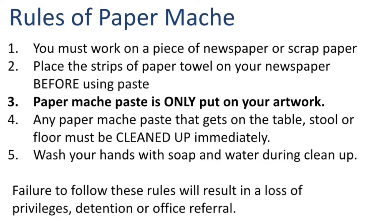Now don't forget the rules of paper mache. You must work on a piece of newspaper or scrap paper, not directly on the table. You need to place your strips of paper towels on your newspaper before you use any paste. Your paper mache paste is only to be put on your artwork — it should not be put anywhere else or on any other people. Any paper mache paste that gets on the table, the stool, or the floor must be cleaned up immediately.